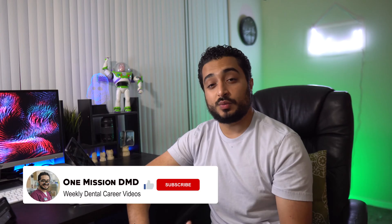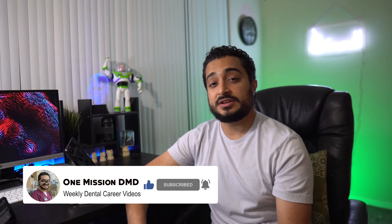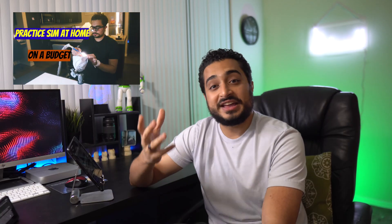Hello friends and welcome back to another One Mission DMD video. My name is Teham Saoud and I am a third year dental student at ASDO aiming to help aspiring dental students and learn about all things dentistry. If you haven't watched the previous video, go ahead and check it out because I went over the backstory regarding why I decided to put this at-home dental unit together because I desperately needed it.